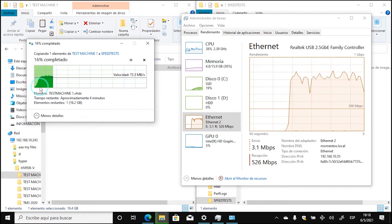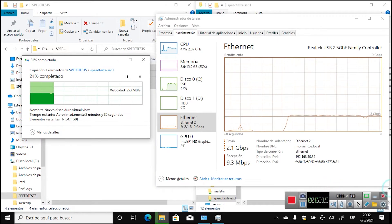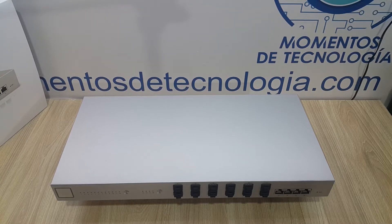Going beyond 1 gigabit is not always easy. Tuning your computer to go beyond 2 gigabit per second is not something this device does out of the box — it requires a powerful computer and many other things, which we're going to discuss.